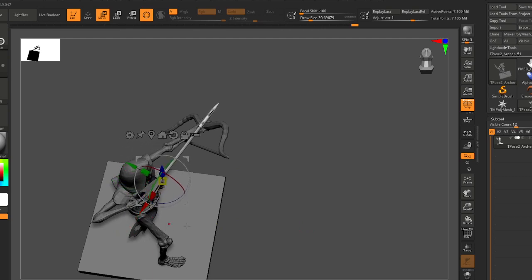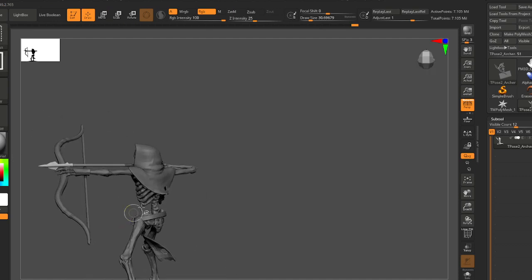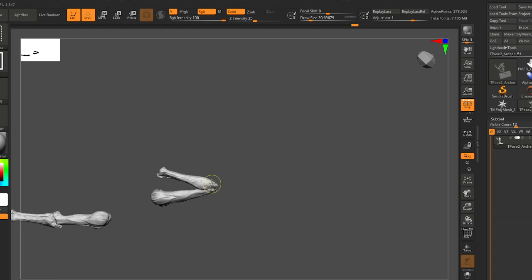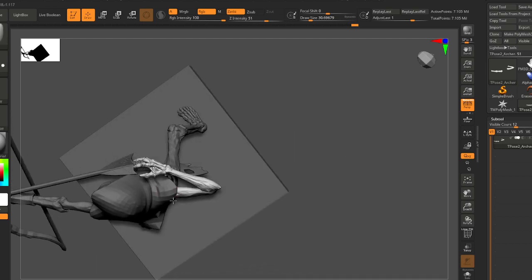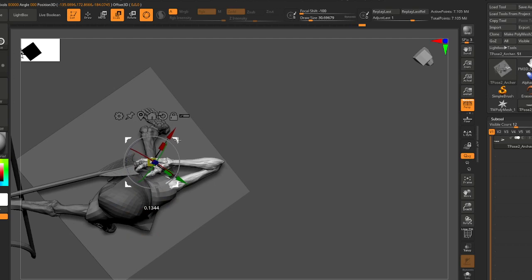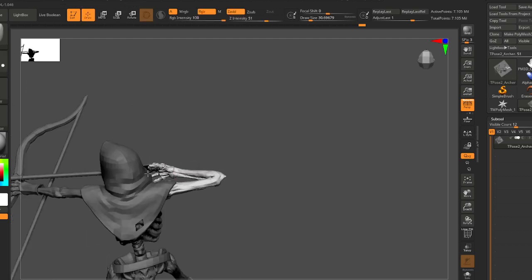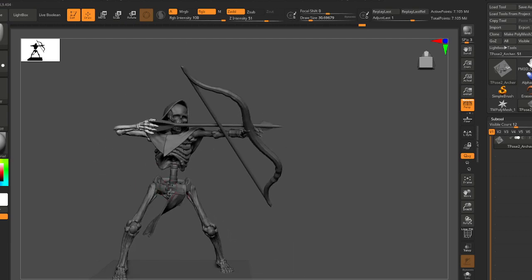Yeah, I like that. I feel like I need to now maybe not have that arm pulled back quite so much. It's easier if I rotate from the hand to get this angle straight. I think that's feeling better.